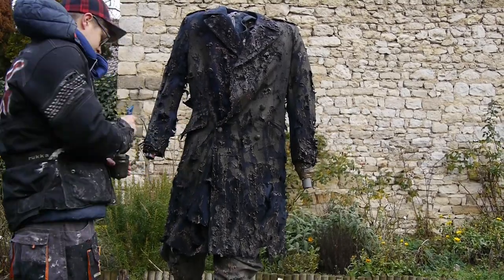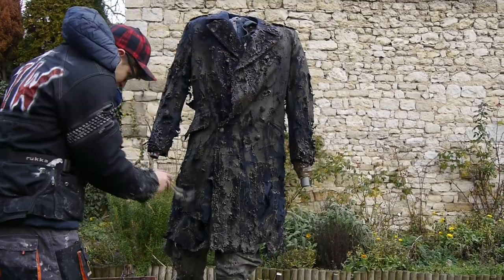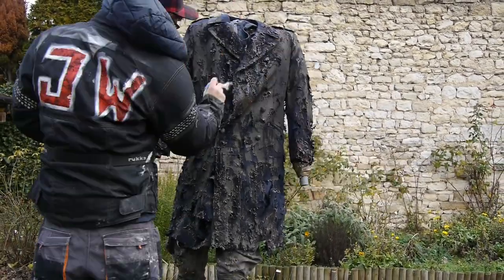The good thing was that I could always come back and darken areas which I thought had too much color using some more of the black spray paint.